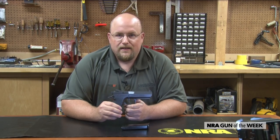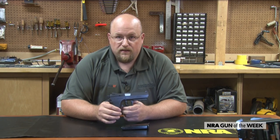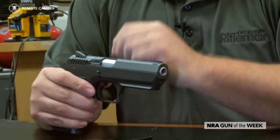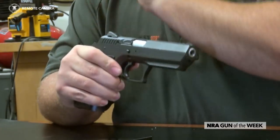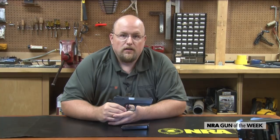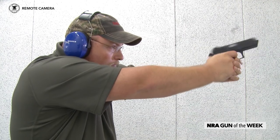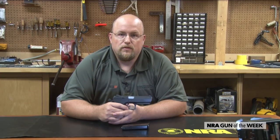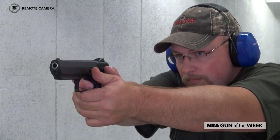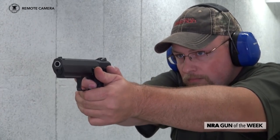One thing with this pistol's design that takes a slight bit of getting used to is the slide height and doing basic gun manipulations. Making sure you have a positive grasp on the slide is important to ensure it is fully racked to load and function. Shooting the gun under a double-action trigger pull, we found the trigger to be a little heavy but not horrible at 11 pounds. With the first shot in double-action and each subsequent shot needing a five-pound pull, the single-action trigger feels good. The gun's weight combined with its 9mm chambering and overall design contribute to its pleasant feel on the range.